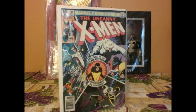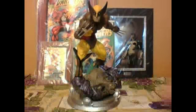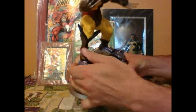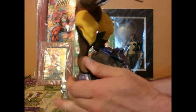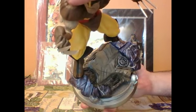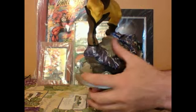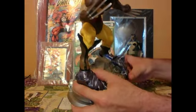So, without further ado, let's show you this delectable treat. Boom! There he is right there in all his glory. My favorite part about this statue is that it has the base of the sentinel head getting all destroyed — that is the face of the sentinel head that Wolverine has just destroyed. This has got some decent weight to it. It's pretty solid.